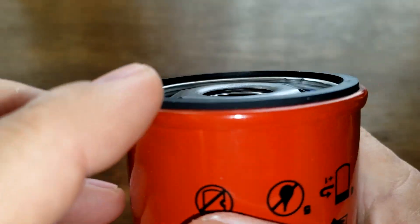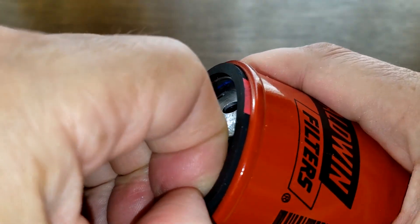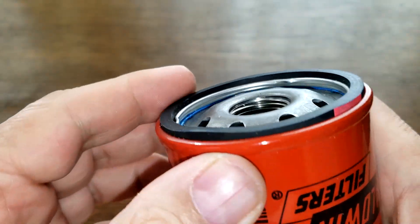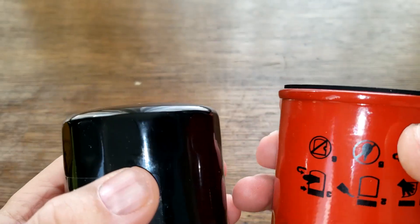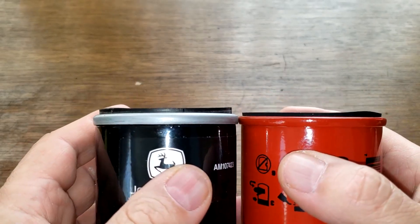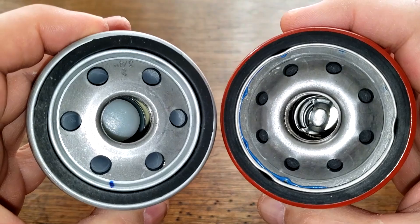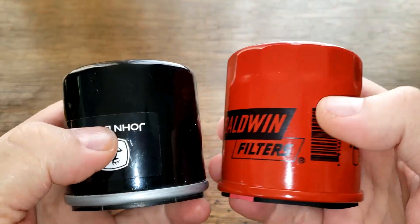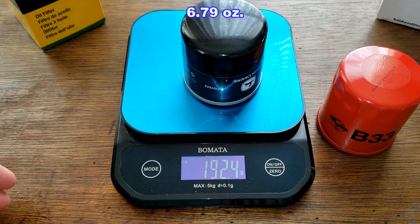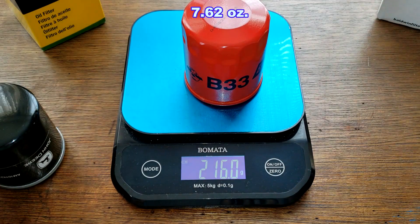You can see how much the gasket sticks out on the Baldwin and it's on here real good. They're pretty equal in how much they stick out. Two different base plates, and Baldwin's a little bit bigger. I almost forgot to weigh these — the John Deere filter is 192.4 grams and the Baldwin filter is 215.216 grams.